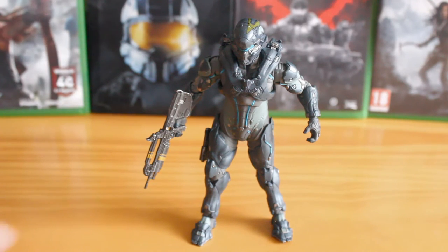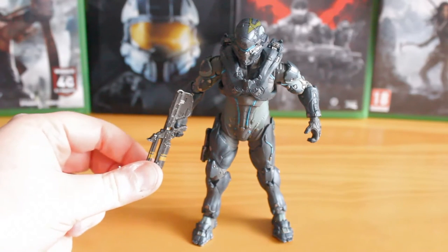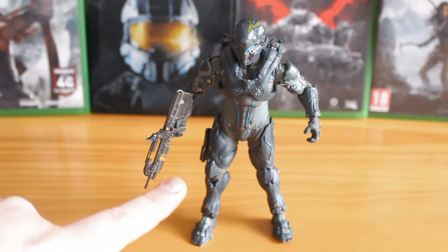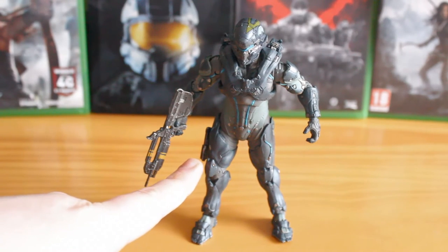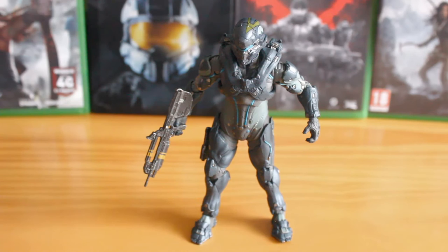You even get some nice accessories as well. This battle rifle here has the yellow stripes painted on it correctly. You've got the nice recon sight on it, and you have a nice little pistol that can peg onto his thigh here. A great figure in theory.